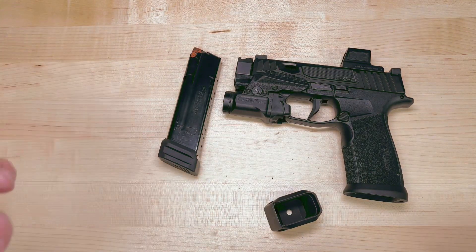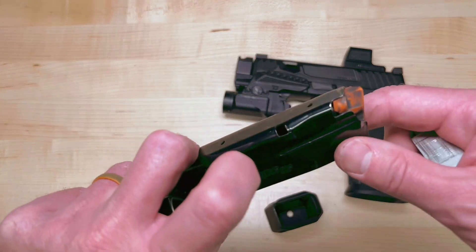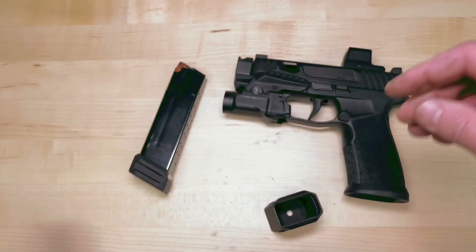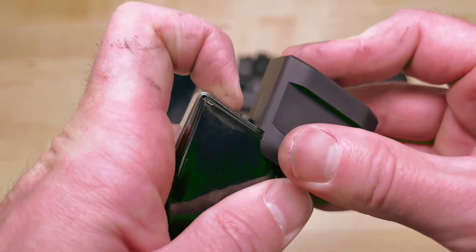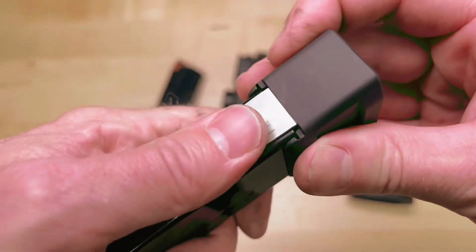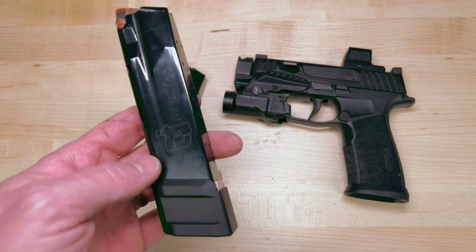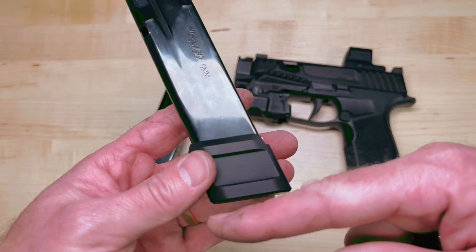You shouldn't have the issue on the Plus 2, but it never hurts if you've got a fresh mag to do that. So let's put this back together and try to answer some questions. These will not work with mag guts. They will not work with pro mags or any other aftermarket insert.